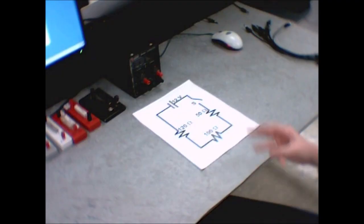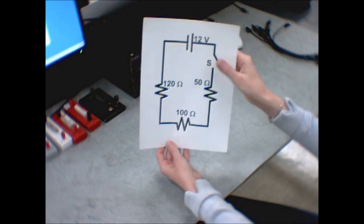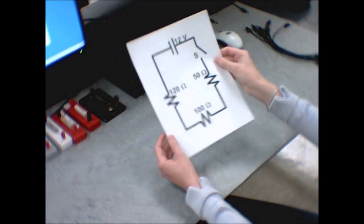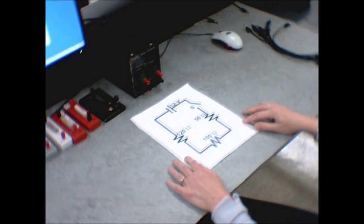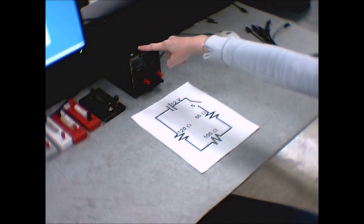In this experiment you're going to be building three different circuits. The first one looks like this, but in your lab manual it's drawn like this — I've turned it 90 degrees to correspond more exactly to what I will physically build in front of you. We're going to build this circuit where the power supply is this box here, the Xantrex DC power supply.